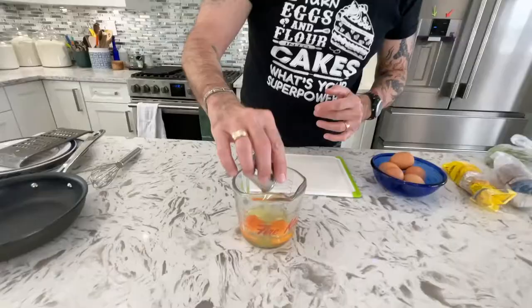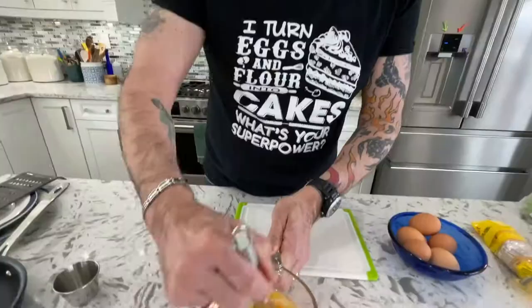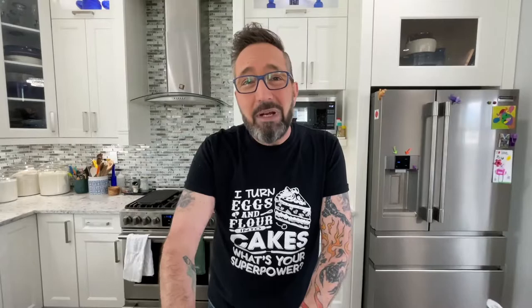Every time I make an omelet, for every two eggs I put in one tablespoon of water. That just helps the egg come together a little bit easier and allows you to fold it a little easier. Some people will put milk or cream, which is okay, but water is closer to the composition of eggs than milk or cream. Do water instead — and it's only a tablespoon.